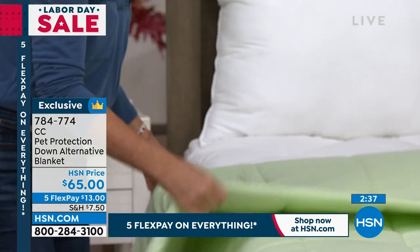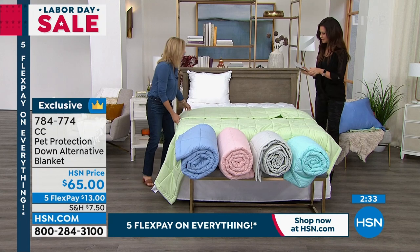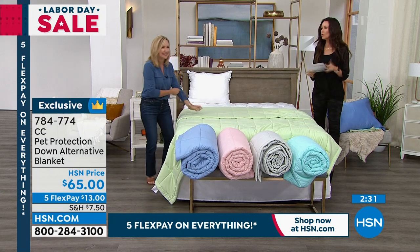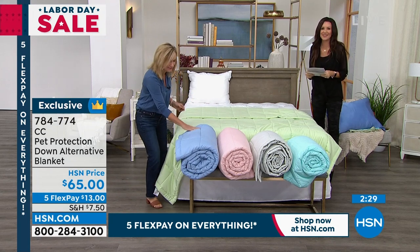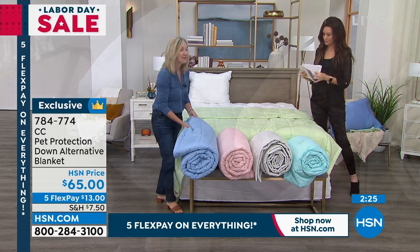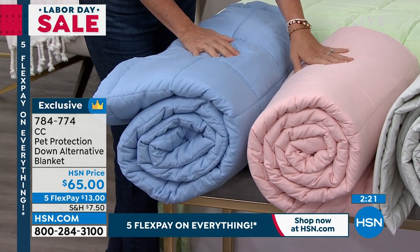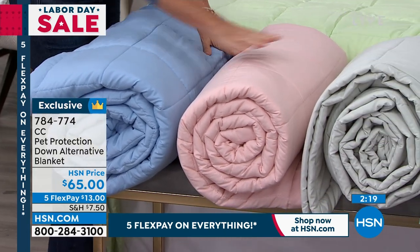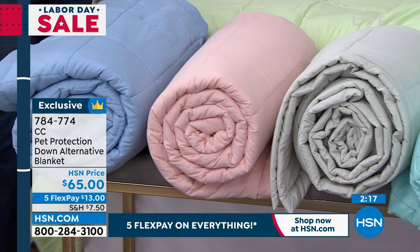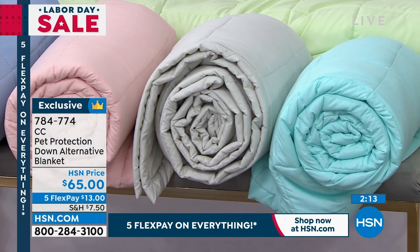Let's talk about the colors. This sage is almost like a pistachio green. Here's the blue — it's a soft serenity blue, like a nice chambray blue. The pink — how pretty is this? And then the silver is like a dove gray, so that's a great neutral. And then we have the aqua.